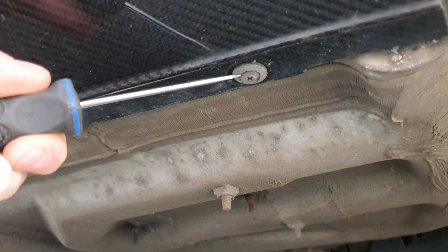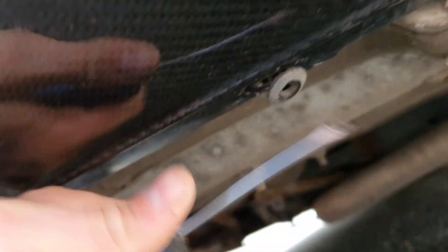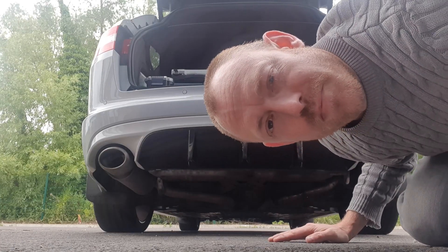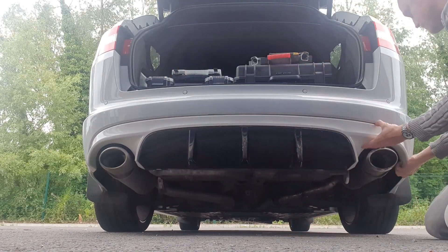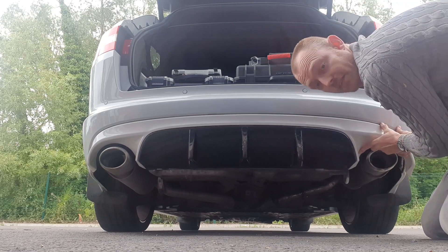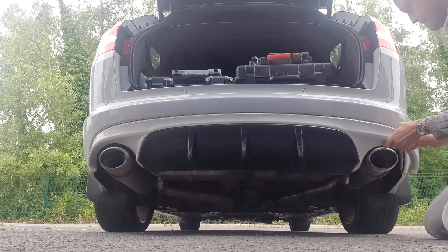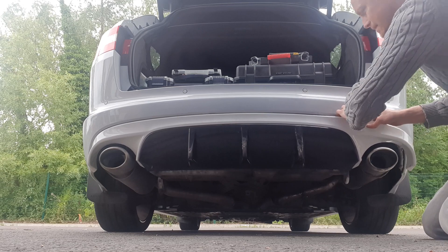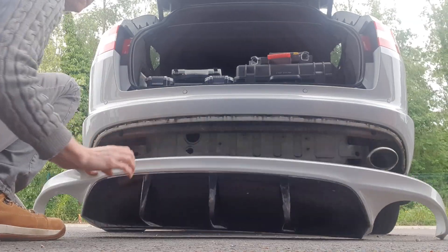I'll just quickly show you how to remove the splitter. They don't unscrew, they kind of just pop out — pop them and then pull them, and then pull this bit out as well. Once you've pulled all four of those out, you should just be able to tug it and it will come off. Obviously carefully, but firmly — there we go, and it's off.